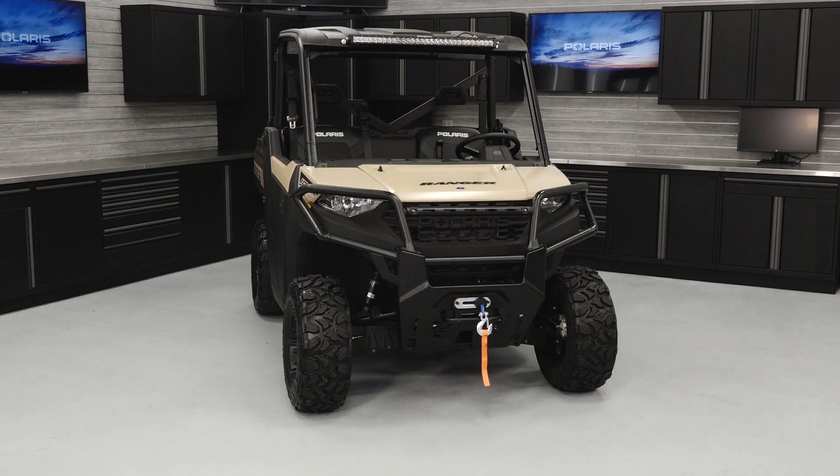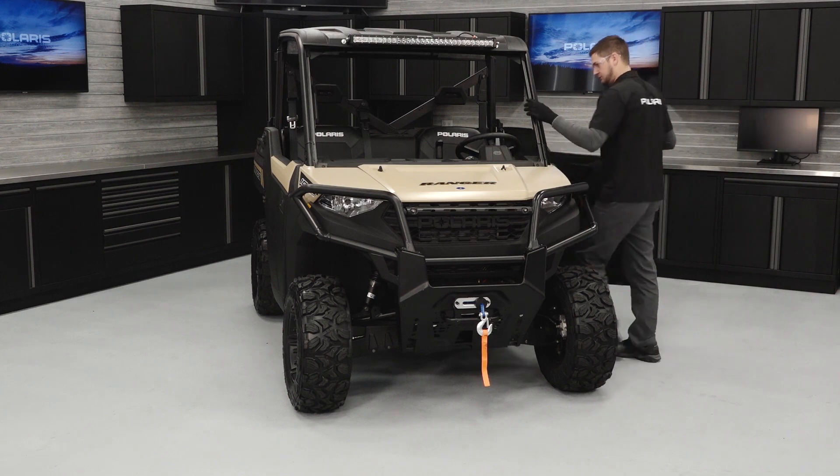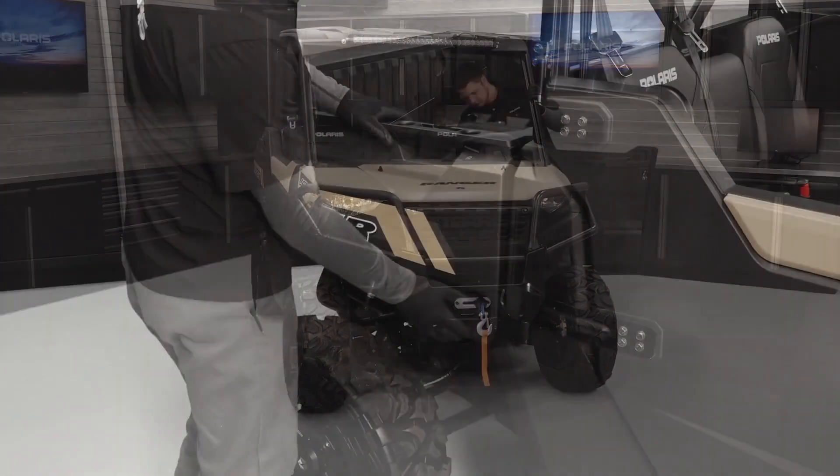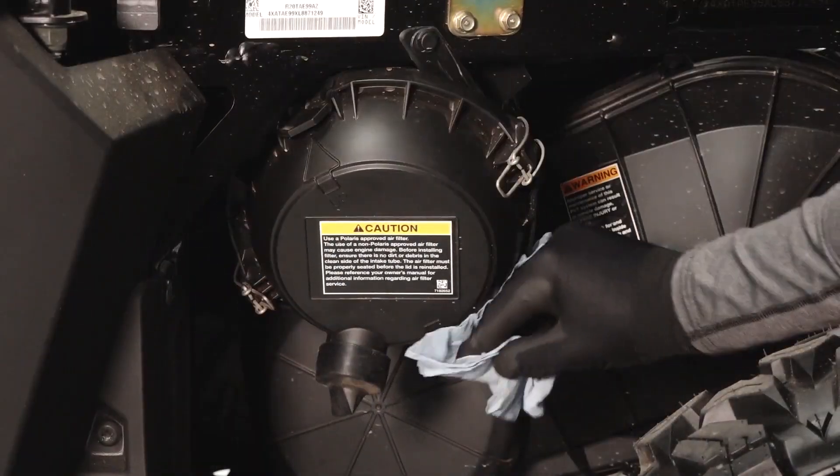To clean or replace the air filter on your Ranger 1000, follow these steps. Place the transmission in park. Tilt the rear cargo box to access the airbox. Wipe the area around the airbox.